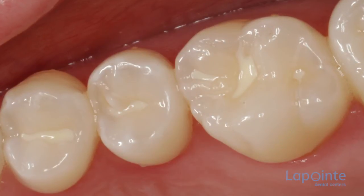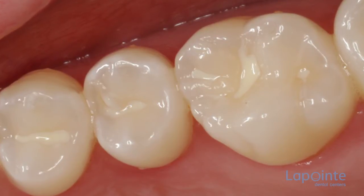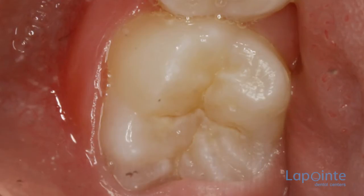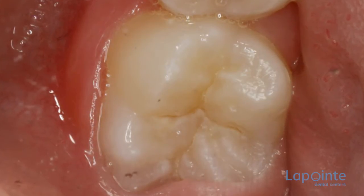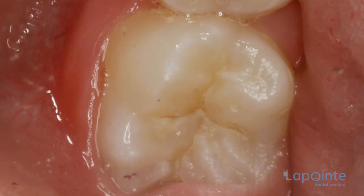Pit and Fissure Sealants, PFS, consist of an organic polymer that adheres to the surface of the enamel. The technique is several decades old. The goal of this treatment is a preventive measure aiming to protect the grooves in the enamel.